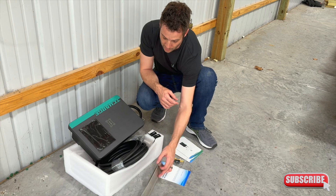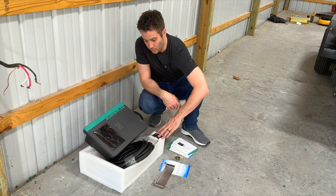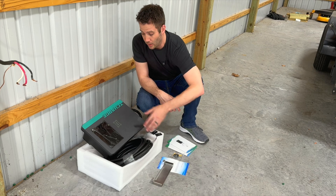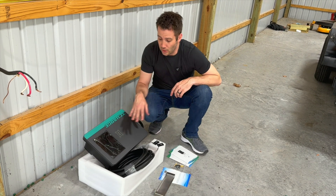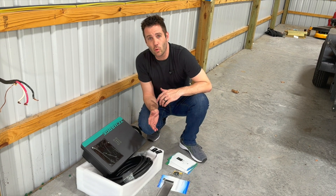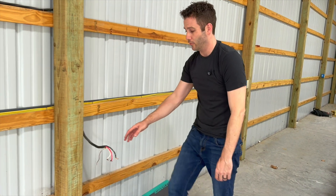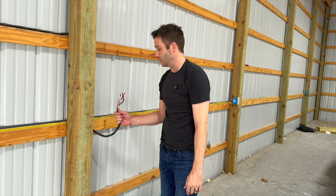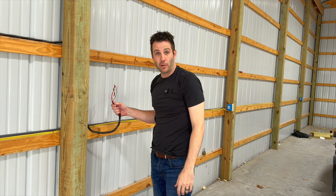It does come with a mounting bracket. If you're using it inside, you can also use the RFID keys or you can use an app on your phone. Now, one thing you are going to need before you get started is access to a 50-amp 220 line. I happen to have one right here — I've already run it from a 50-amp breaker box over to here, and so I will be mounting this bracket and wiring this thing up. Let's get started.